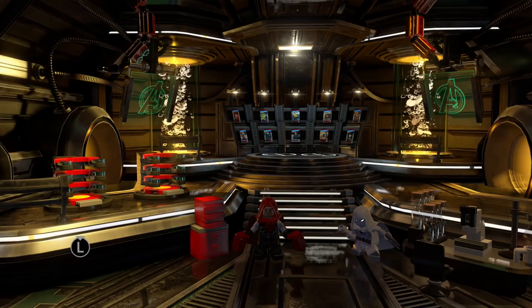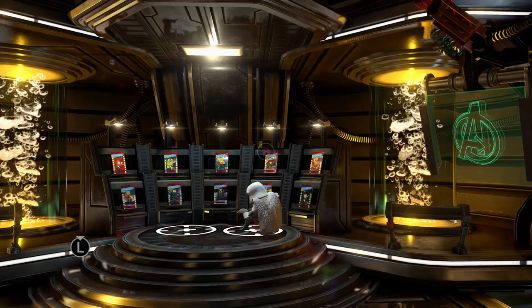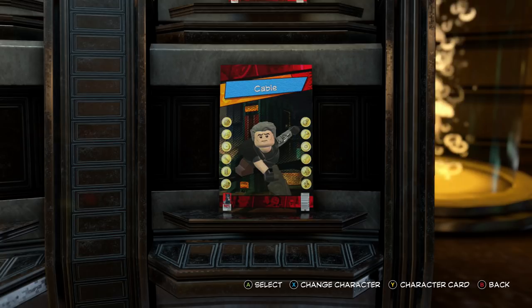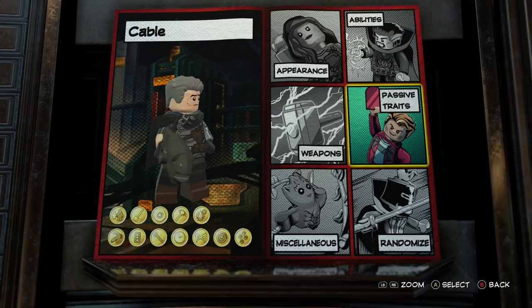What's happening everybody, JayShockBlast here. We are back doing some customs in LEGO Marvel Superheroes 2. If you're like me you saw a trailer this week for Deadpool 2 and I was pretty excited — and with that, we've made our first custom from Deadpool 2. It is Cable, Josh Brolin's version of Cable.